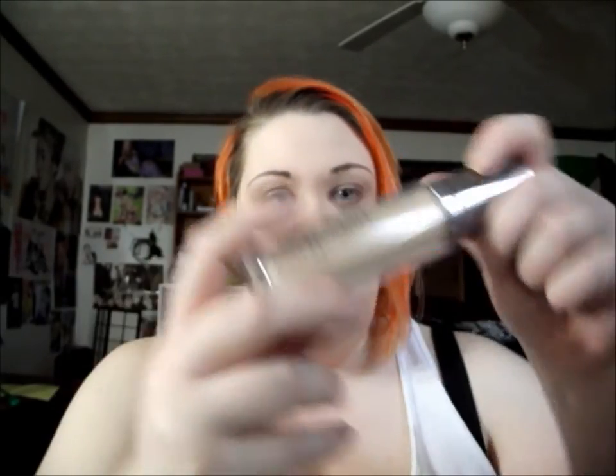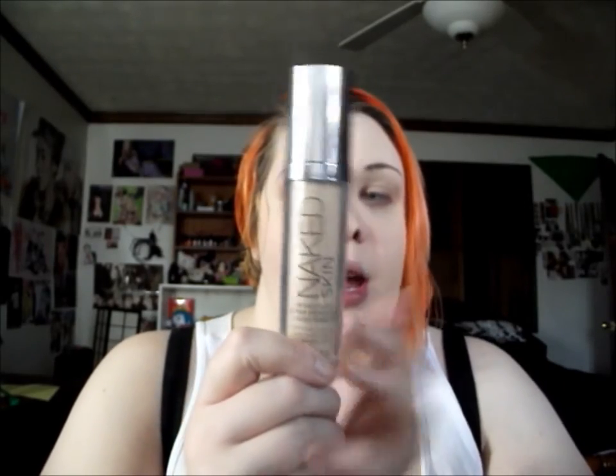I was looking for a good full-coverage foundation that was light enough for my skin tone. I got the color in zero five, which is the lightest shade they have. It comes in a really cute package and it's a pump-type foundation, which I really prefer — it's more sanitary. You get 30 milliliters of fluid.